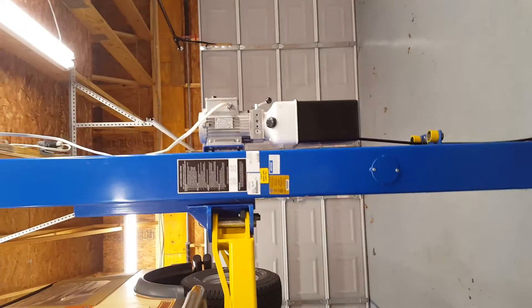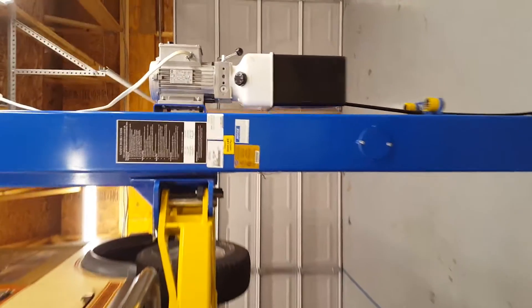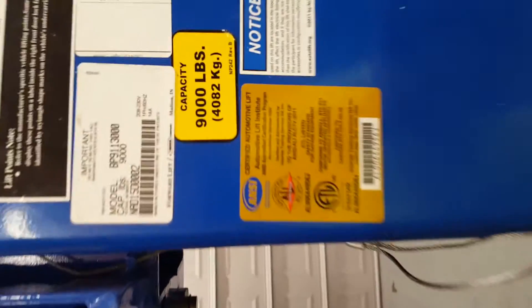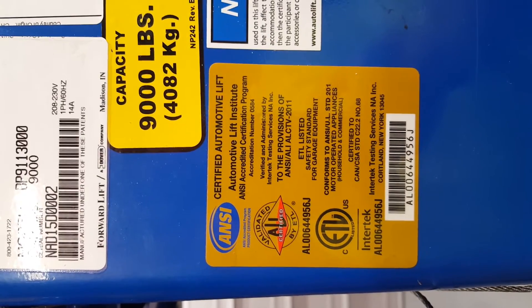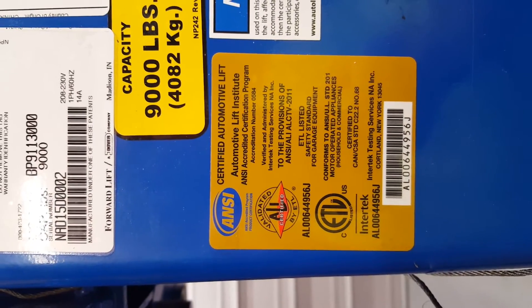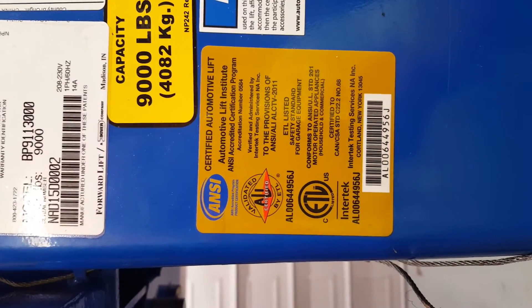Model BP-9 from Forward Lift — check them out. And by the way, before we go, this lift is certified according to the Automotive Lift Institute, according to the sticker right here on the side of the post. You guys have a good day.